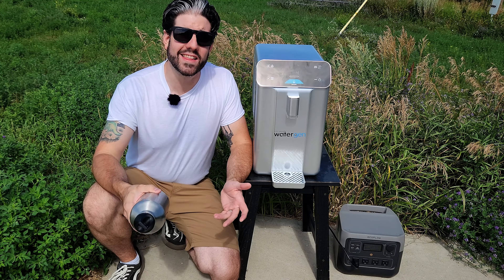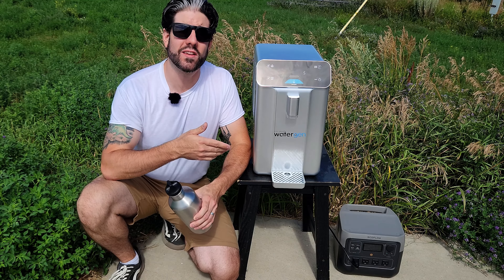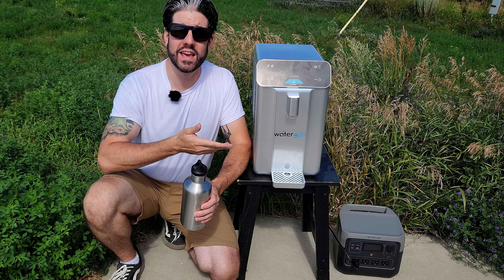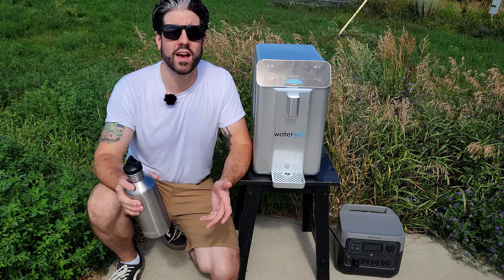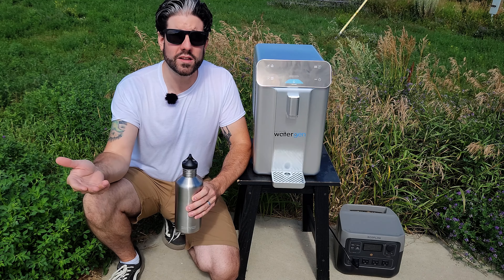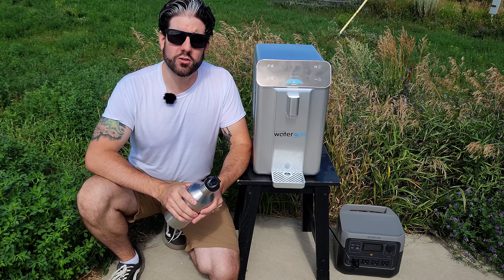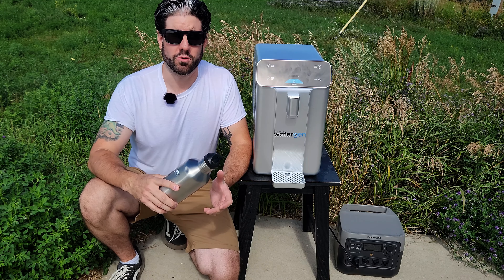I've been using this unit daily for two months without a single issue. As long as you have a power bank or some type of solar setup, you can use it outside as long as it's within its condition parameters. It has to operate between 59 and 100 degrees Fahrenheit, whether inside or outside — most buildings will be within that range. As for humidity, it needs to be between 35% and 90%. Those are considerations to make before you decide you need a unit like this.